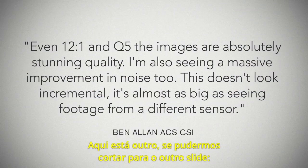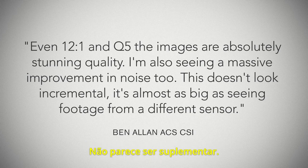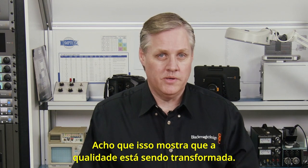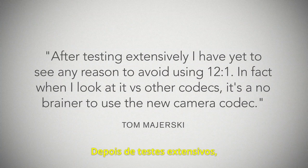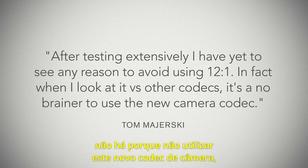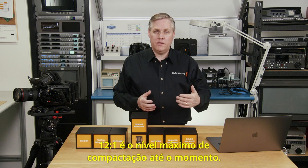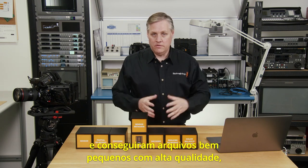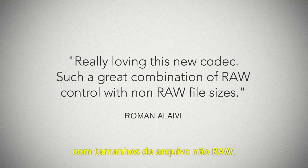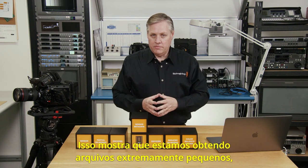Here's another comment: 'Even at 12-to-1 and Q5, the image is absolutely stunning quality. I'm also seeing a massive improvement in the noise — this doesn't look incremental. It's almost as big as seeing footage from a different sensor.' And another: 'After testing extensively, I've yet to see any reason to avoid using 12-to-1. When I look at it versus other codecs, it's a no-brainer to use this new camera codec.' It was a bit of a surprise to see that everyone just started using the maximum compression level and got really small files with high quality. And another quote: 'Really loving this new codec — such a great combination of raw control with non-raw file sizes,' which pretty much sums up what we were trying to achieve.